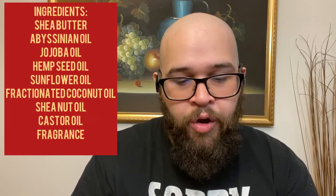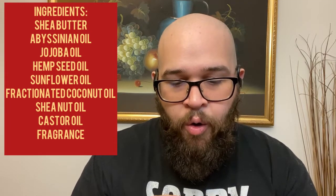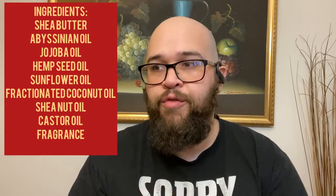For the Orchard Valley butter, the ingredients are shea butter, absinthe oil, jojoba oil, hemp seed oil, sunflower oil, fractionated coconut oil, metafoam seed oil, castor oil, and fragrance — same scent profile. Right out of the butter I get more chestnut, more vanilla, and some more sandalwood. The apple is there but it's more of a sweeter side, smelling more like an apple scent than a fresh picked apple. Both go hand in hand — I put the butter on at night and in the morning I touch it up with the oil.